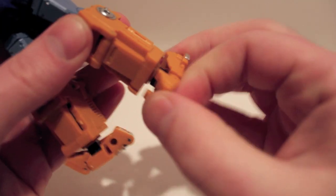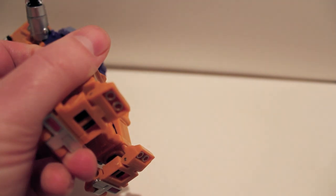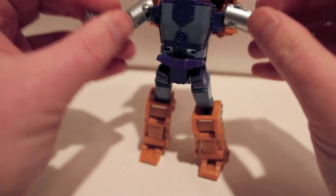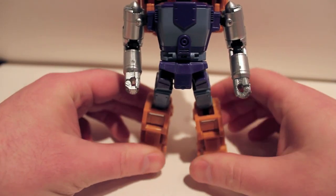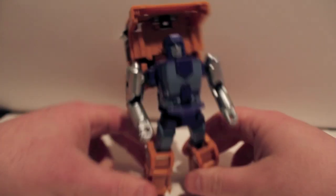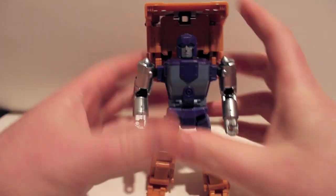Stick out the toes and point them forward. He also has little tailpipes on the bottom that show on the bottom of his robot mode — these bits can point up. And there he is: Cubex Huff in his robot mode, and he is glorious. I love him.